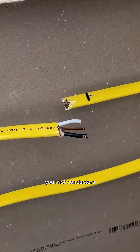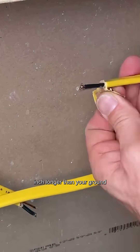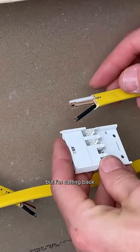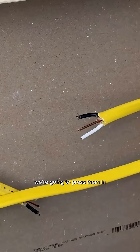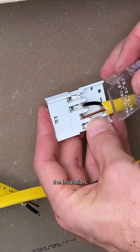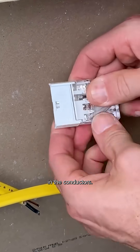One thing to note: you can leave your hot conductors a quarter inch longer than your ground and neutral, but you don't actually have to strip your wires. We're going to press them in and the forks will pierce the insulation, making contact between the terminals and the copper in the conductors.